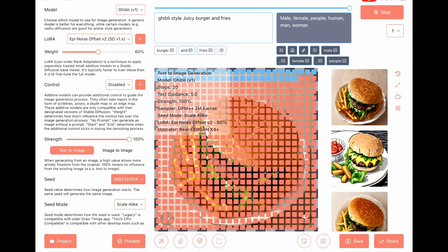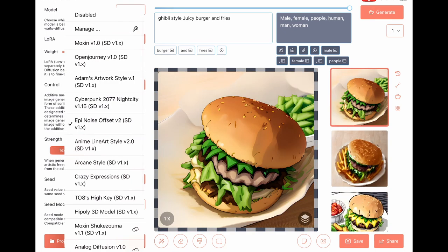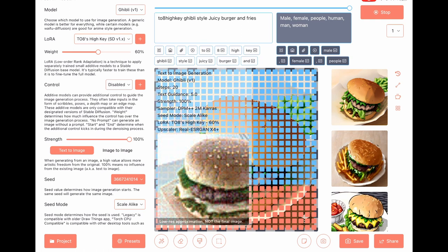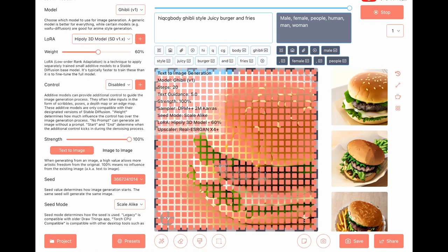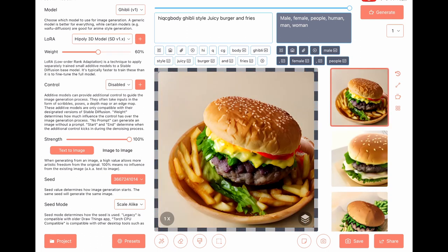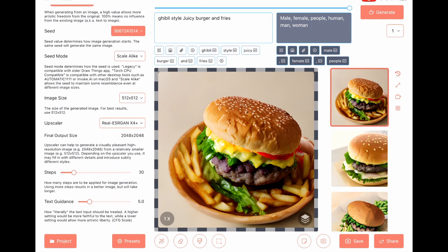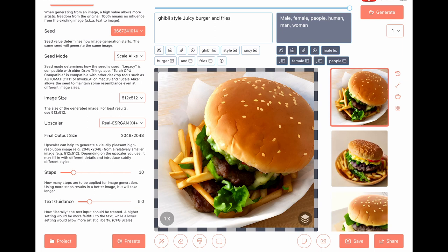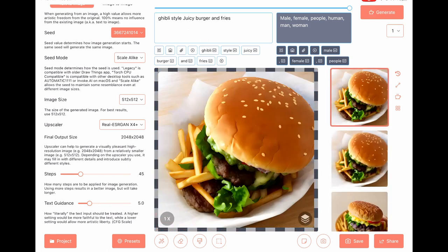EPI noise. 0x high key. Looks juicy. High poly 3D model. Steps to 30, steps to 45.